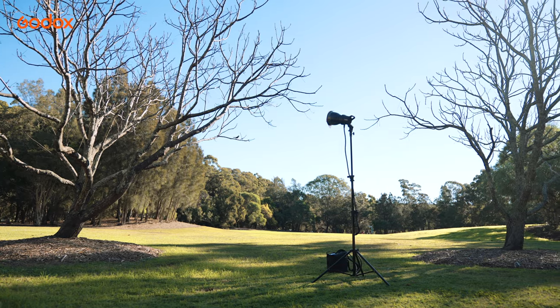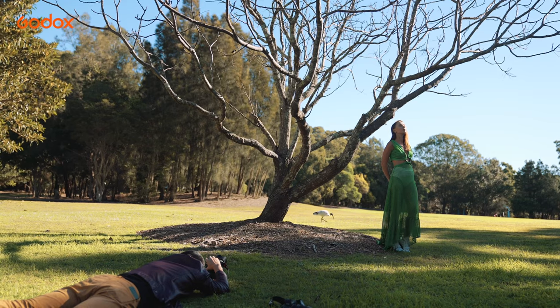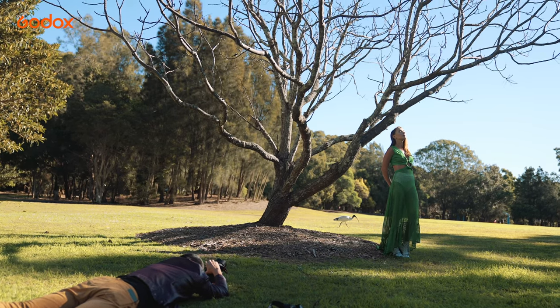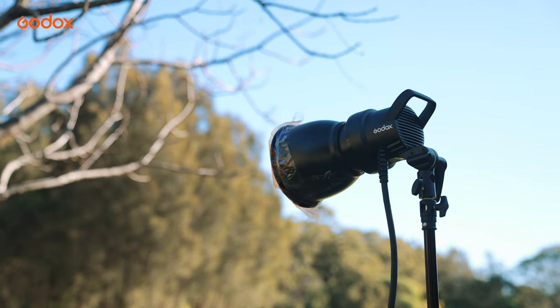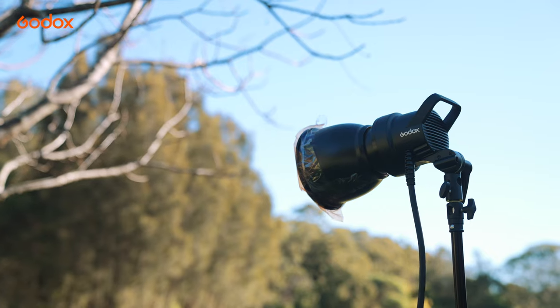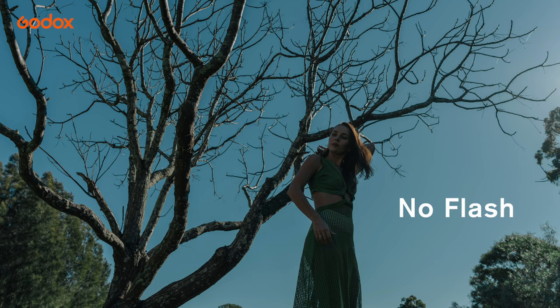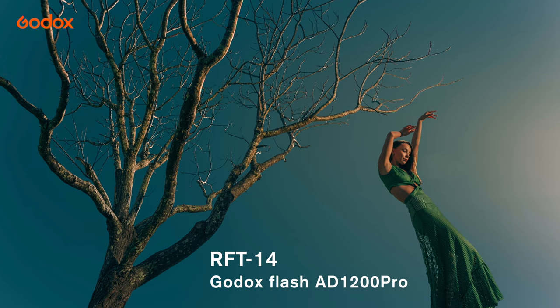I use reflectors quite often on location to introduce harsh light for drama and deep contrast. In this image, it was midday. To mimic the golden hour, we underexposed the ambient and used RFT14 to mimic the sunset. You can see that it not only lit up the model but also brought extra dimension to the tree branches.